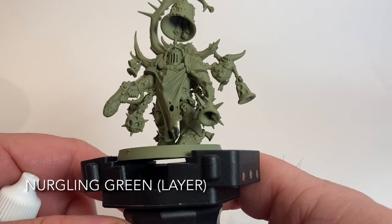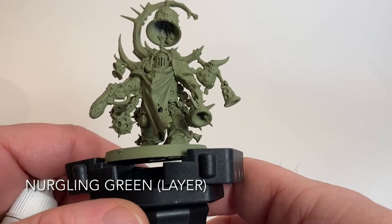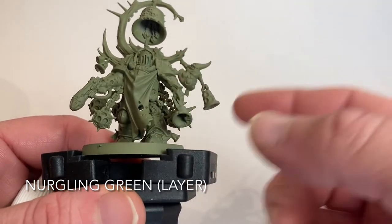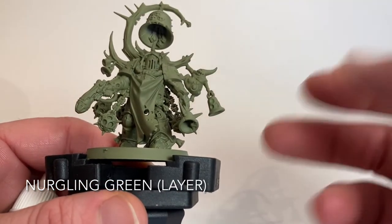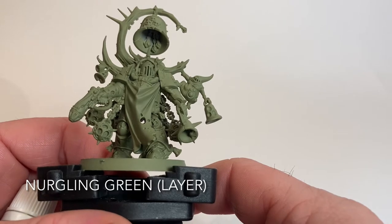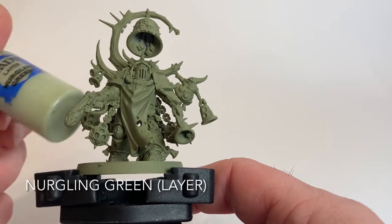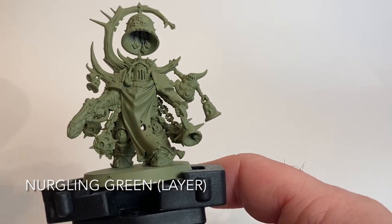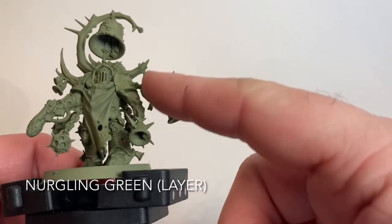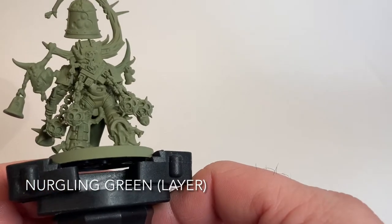The first color we're going to do is a Nurgling Green highlight. Usually we put the shade on first, but if we shade then highlight, we'll have to reshade when we do the trim, bones, and processes - it's all going to go Agrax Earthshade anyway. So this is one example where we put the highlight on before the shade. We'll dry brush Nurgling Green over all the armor and anything green on the model, including the Nurgling.